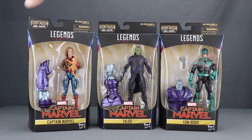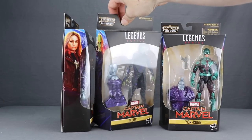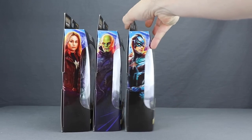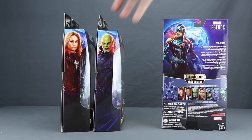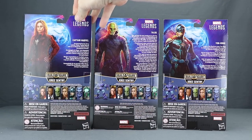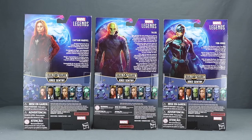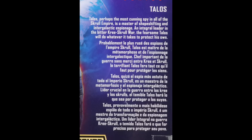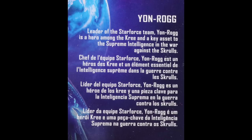On the sides of the packaging you have artwork for each of the characters as opposed to actual images from the movie. On the back you have the same kind of artwork for all three characters, plus brief bios for each one in multiple languages. The bios cover Captain Marvel, Talos, and Yon-Rogg.